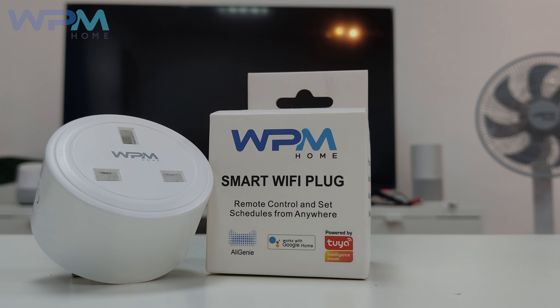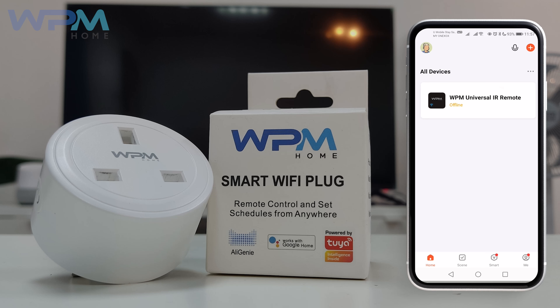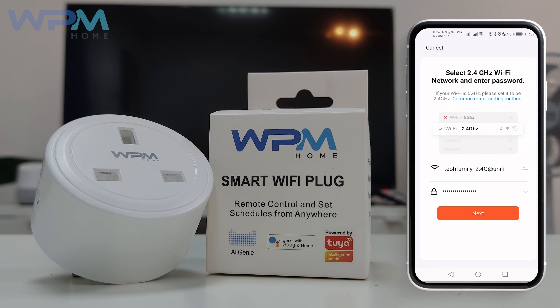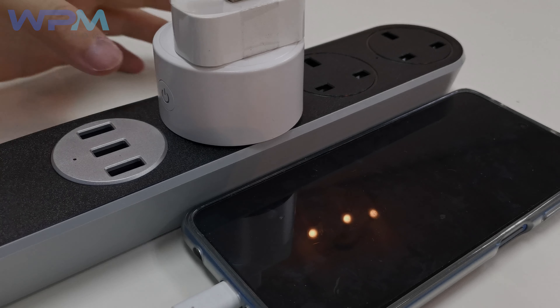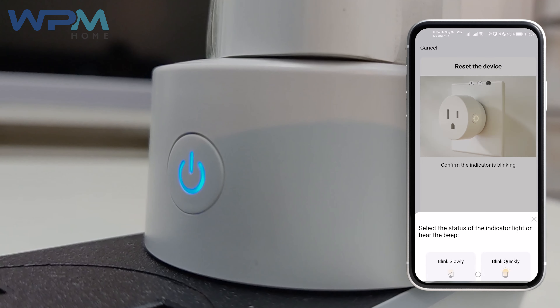If the app is unable to connect with the Smart Wi-Fi Plug, there is an alternative way to get your WPM Home Smart Wi-Fi Plug connected. Repeat the step again. Select Add button on the top right. Select Wi-Fi socket. Ensure that you connect to 2.4G Wi-Fi. Long press the button beside the Wi-Fi plug until it blinks rapidly, and then long press for another 5 seconds and it will start to blink slowly. Select Next and select Blink Slowly.